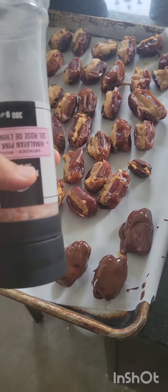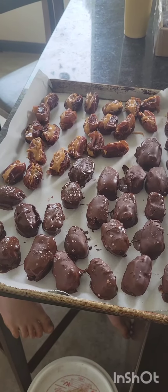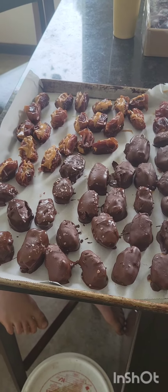I found a wee spot in my freezer — we're gonna freeze those up. I've estimated about a cup and a half to two cups of chocolate chips with about one and a half tablespoons of coconut oil to do my pan of dates. I'm gonna throw that in the microwave for about a minute and a half, stirring every 30 seconds.